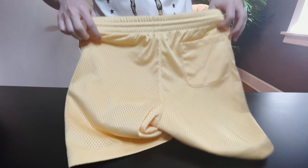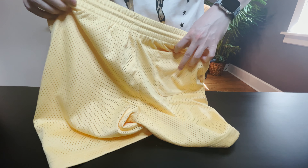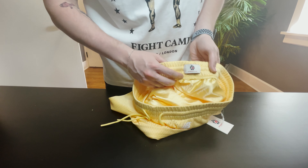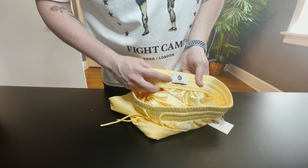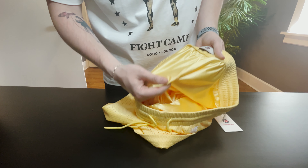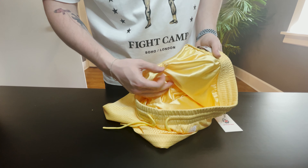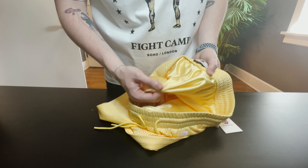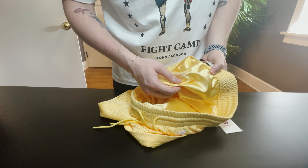It does have two deep side pockets that have a beautiful gold liner. On the back there's one back pocket done with the same liner. Going to the inside, this is a medium, and it is done with that solid gold liner which adds quite a bit of weight to it.